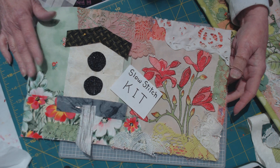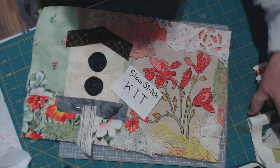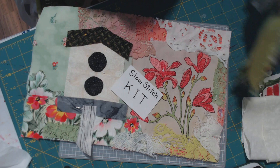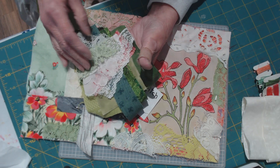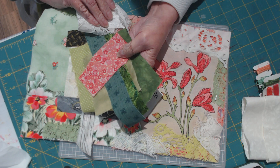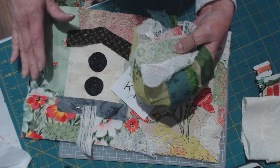You will get everything you see here plus some extras in case you want to revamp the idea for yourself. You'll get a backing piece of plain, good fabric that you can back it with after you've done all your stitching. There is also an extra pile of laces and extra little swatches of fabric that all coordinate with these colors. So if you don't like what's on here, unpin it, take it apart, recut it, or swap some of these things out for your own fabrics.